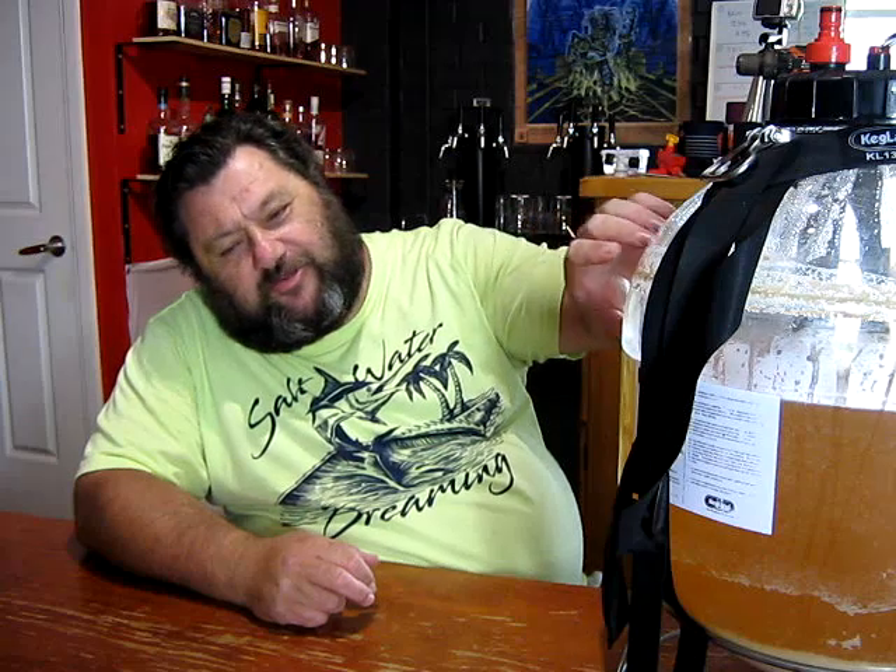Howdy folks, how's it going? I'm in the process of transferring the fermented wash from the Easy Corn Mash I did just before Christmas. I've run it into the still and I'm about to do a stripping run on this.